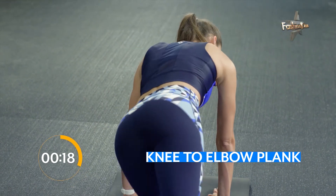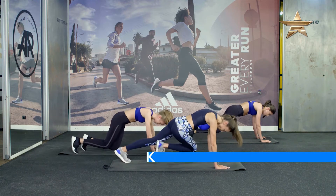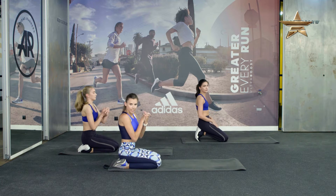5, 4, 3, 2, 1. Okay. Relax. 5, 4, 3, 2, 1. Last exercise.